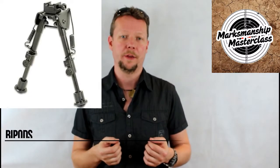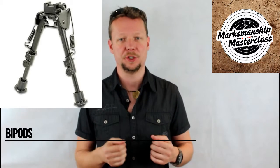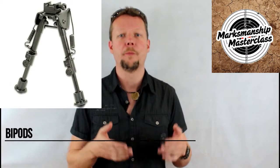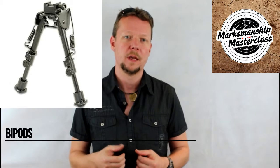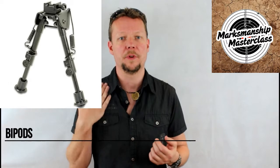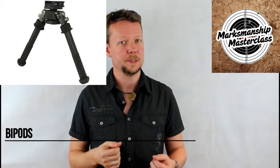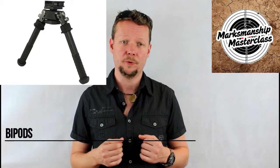Bipods of one type or another are a critical piece of equipment in accurate field shooting or hunting situations. Bipods support the fore end of the rifle and all but remove vertical movement in the point of aim when aiming. Bipods create two fixed positions of a stability triangle, with a third being provided by the shooter's shoulder. Bipods come in all shapes and sizes but typically have two legs and a centre section bridging the two legs, creating a mounting point for the rifle.